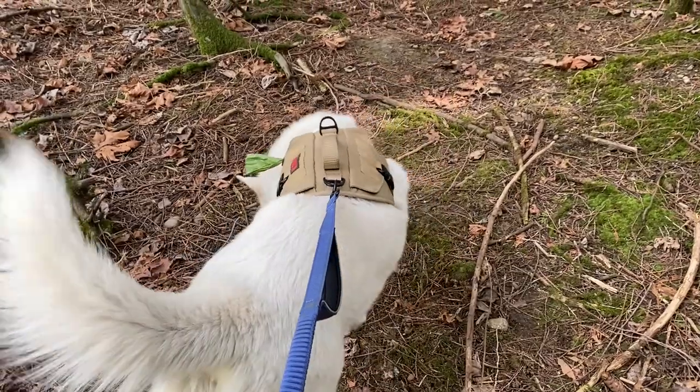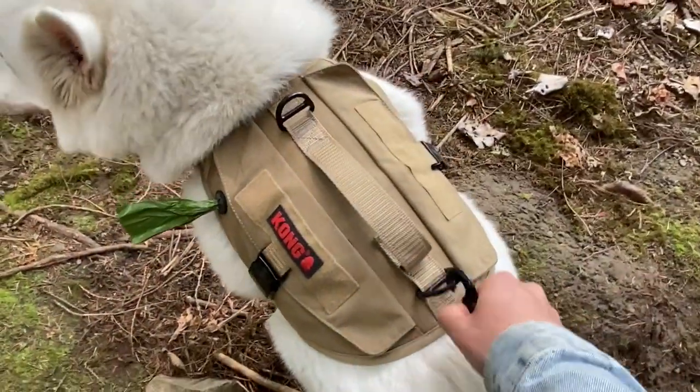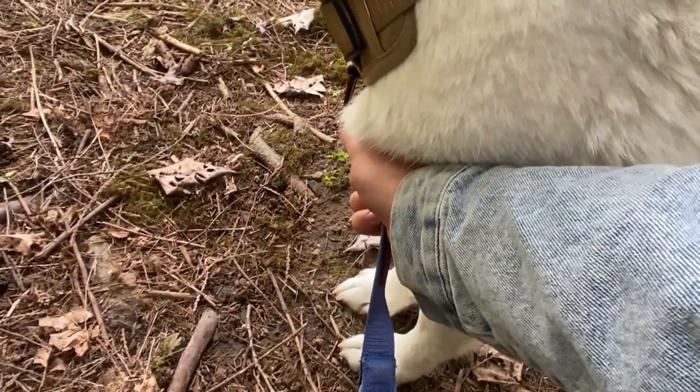First up, as you may notice I'm attached to the back clip right here. This harness is great because it has a back clip up there — if you don't want the dog to go too far you can always clip it up here, and it doesn't let them go nearly as far.